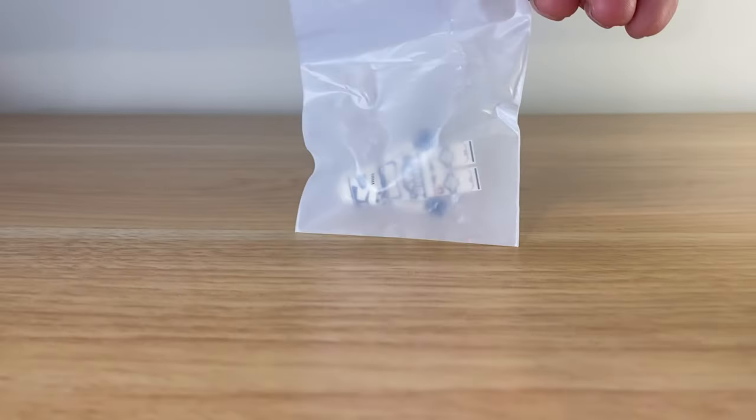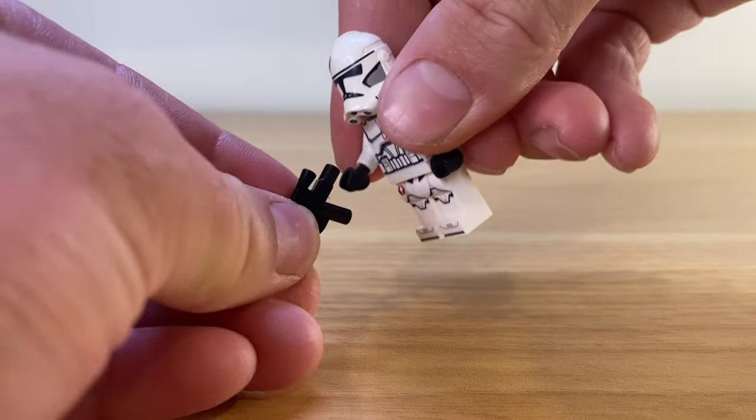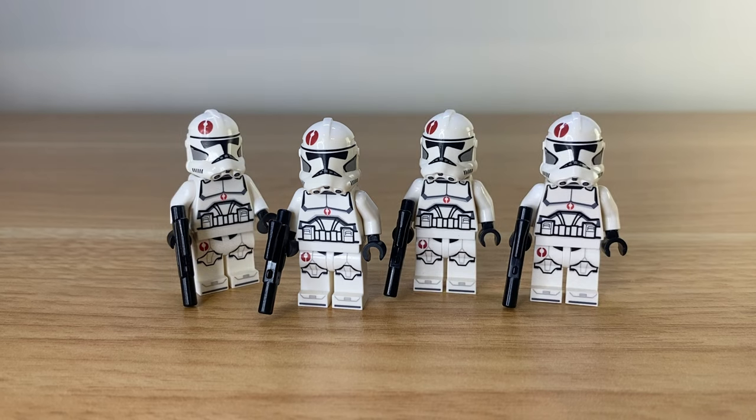I also love seeing some of the different customisations that GCC give us that Lego don't, such as the 91st Troopers, which are simple phase 2 clones that Lego still don't make, but with the added 91st logo.